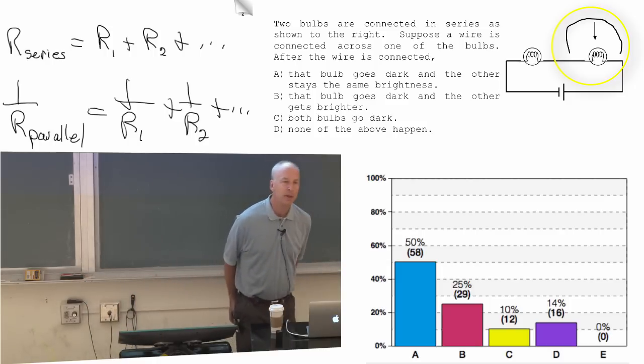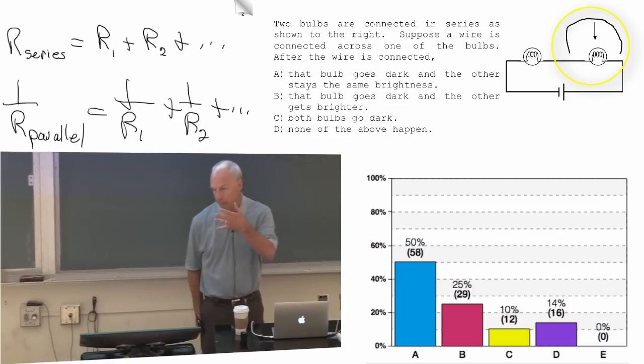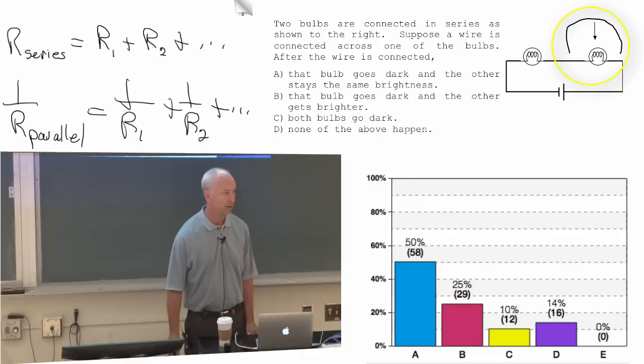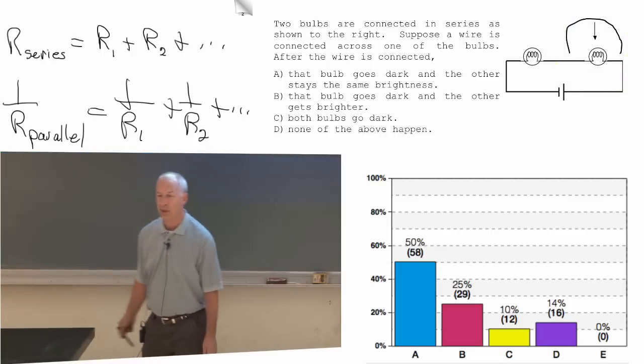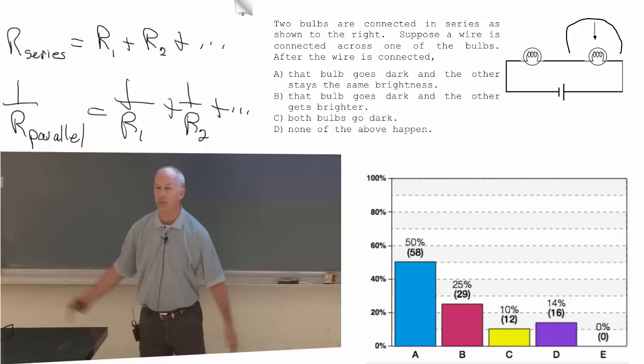If the resistance goes down, then the battery puts more current out. If it puts more current out, then that one bulb has more current through it, and it ends up being brighter.